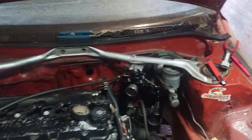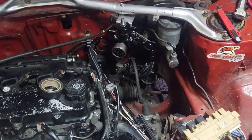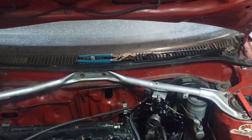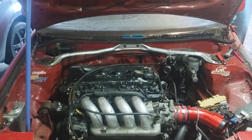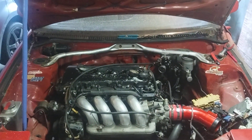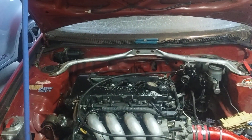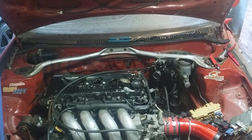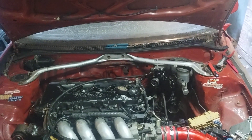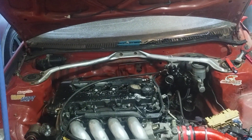The fuel regulator is already rigged up and I'm working on the return line. I got underneath and the return line is pretty rusty, so I'm gonna take the whole line out from front to back and do a braided hose all the way back for the return line.